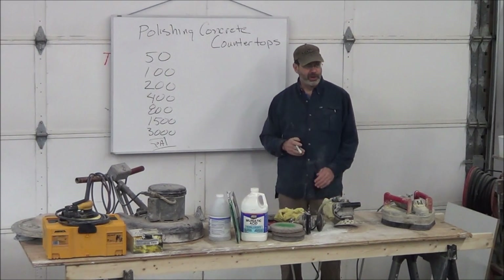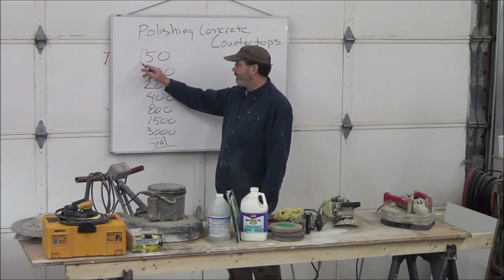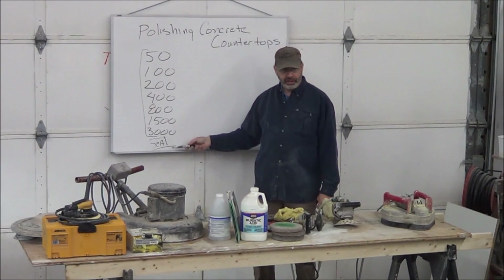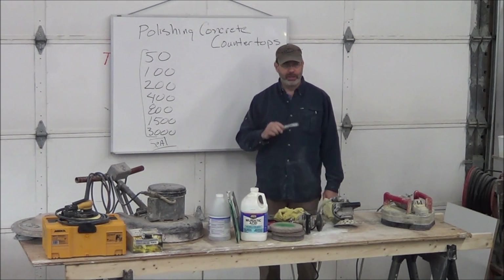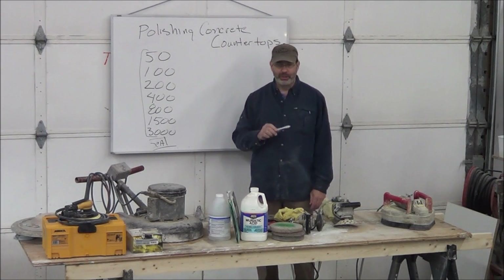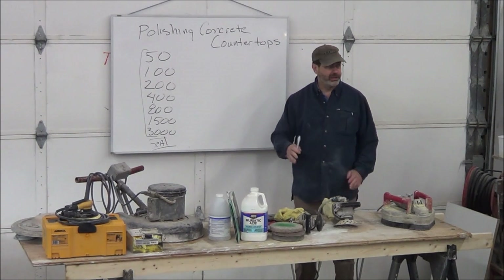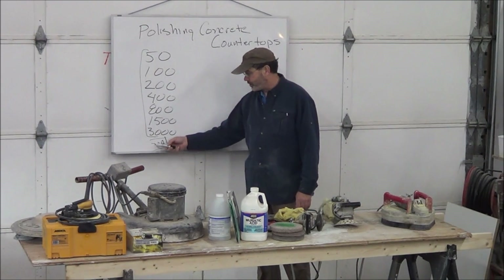They were doing a couple things wrong. Number one, concrete is not granite, so you don't need to go 50 to 3,000 to make it shiny. Number two, concrete is calcium carbonate based. Granite has less than 1% limestone and is very low pH. At steel mills, they line the bottom of pickling baths — which are acid baths — with granite slabs. You'd never line them with concrete; it would disappear. So this led to the problems with sealers not working.